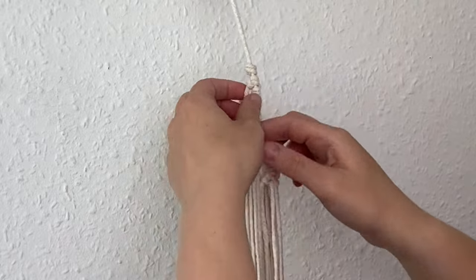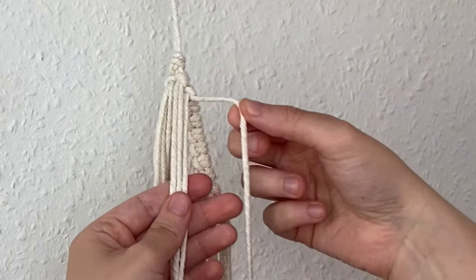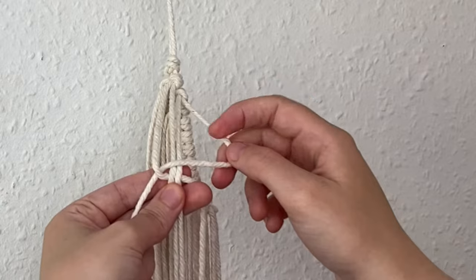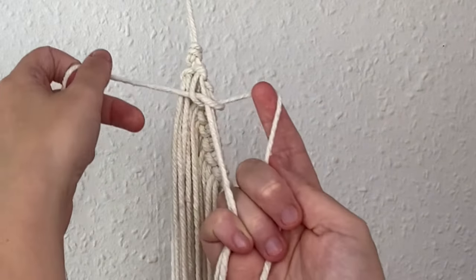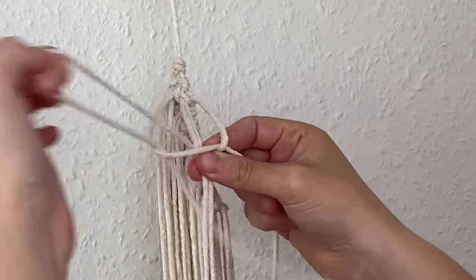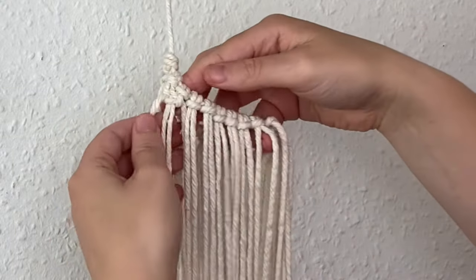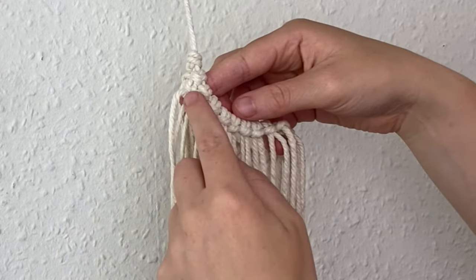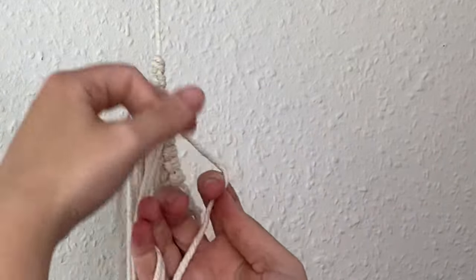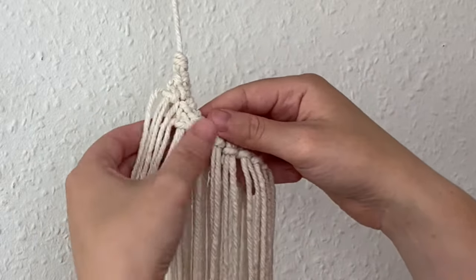Now it's time to fill in the base using square knots. Come to the very top of the left side, pick four cords next to each other, take the fourth cord over the middle two, the first goes in front of that one, behind the middle two, and through the loop — pull to tighten. Then take the first over the middle two and behind the fourth, which goes behind the middle two and through the loop. That's a square knot. Continue with the next four cords and repeat.